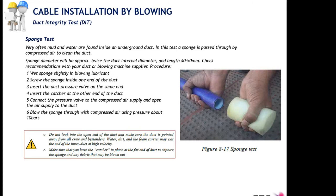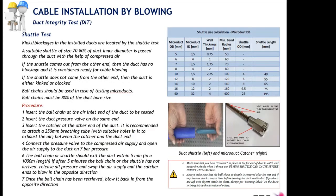The next test in the duct integrity test suite is the shuttle test. The shuttle test detects potential kinks in the installed ducts and is performed after the sponge test, once the duct is clean. The shuttle is between 70 and 80% of the inner duct diameter and is blown inside with compressed air at 7 bars. For micro ducts, shuttles are replaced by bolt chains — in micro ducts you blow a bolt chain, not a shuttle.